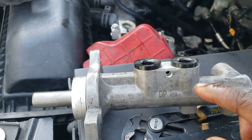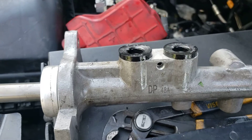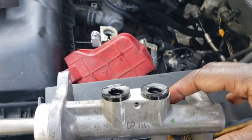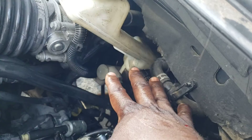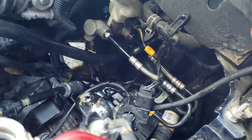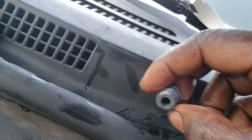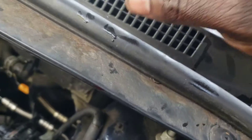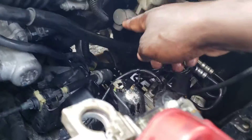You have to unscrew that one in order to remove the brake fluid reservoir and install a new one. You put brake fluid in the reservoir, and before you install it back in the vehicle, you bleed it. Some people use a machine; I do it manually — I put brake fluid in there, use the little screws that come with it, put a tube on it, and bleed them one at a time. There are two: one for the front and one for the back.